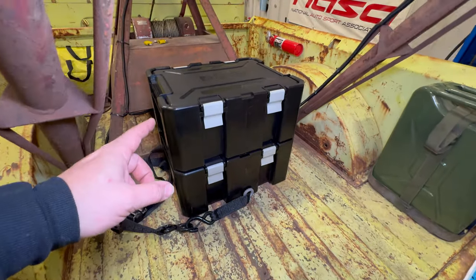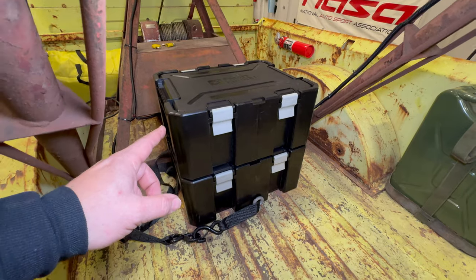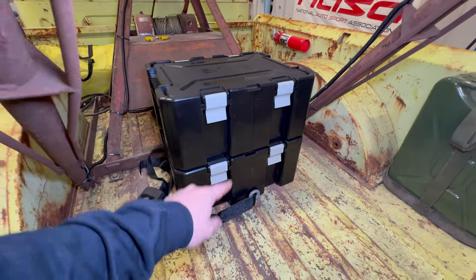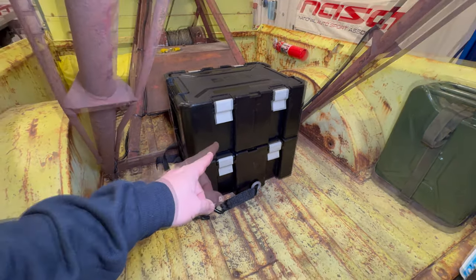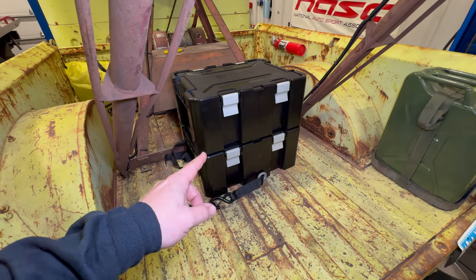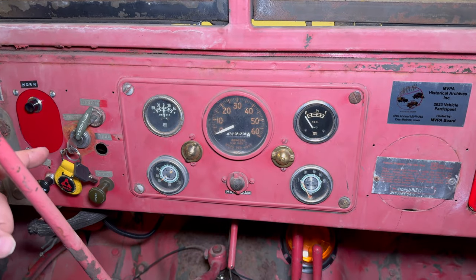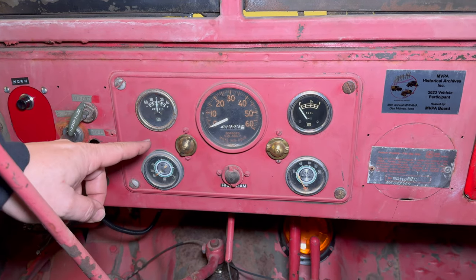For extra storage in the back, I got these waterproof Front Runner storage boxes. These are stackable, and more importantly, they have this little slot right here so that I can take my ratchet strap up and over and hold them securely. This way I can haul all the things I'm going to need during the off-road games back here and not have to clutter the cab. I have one last big project I need to tackle before I'm ready to go out to Utah, and that is dealing with these instruments.